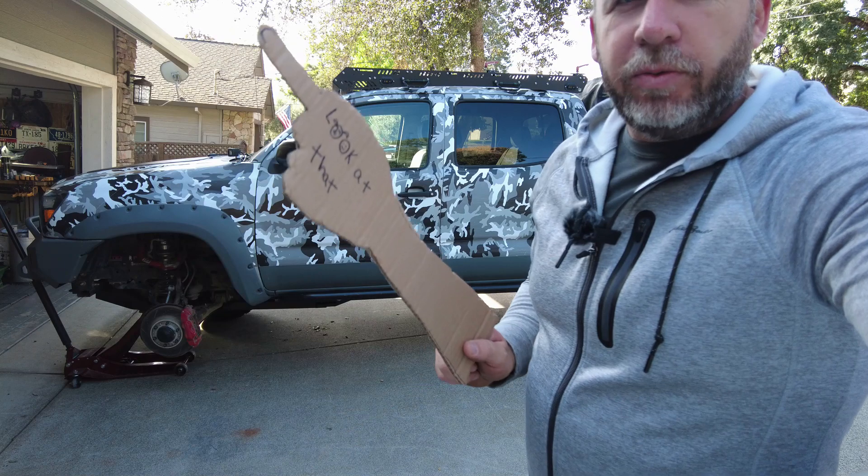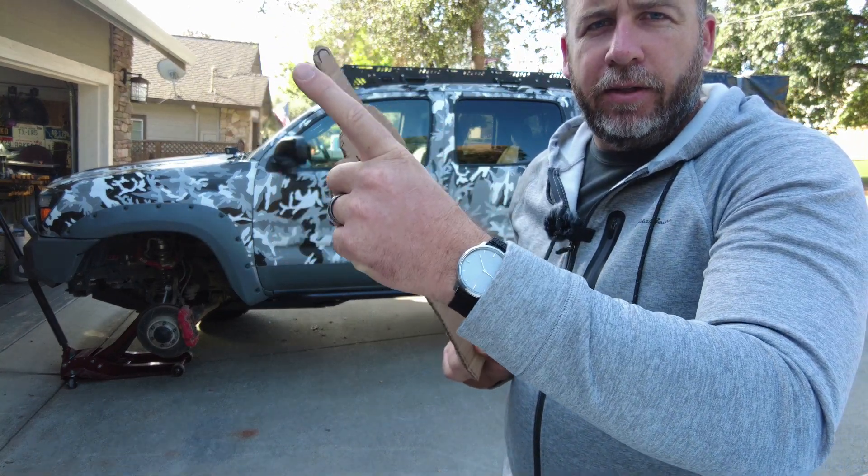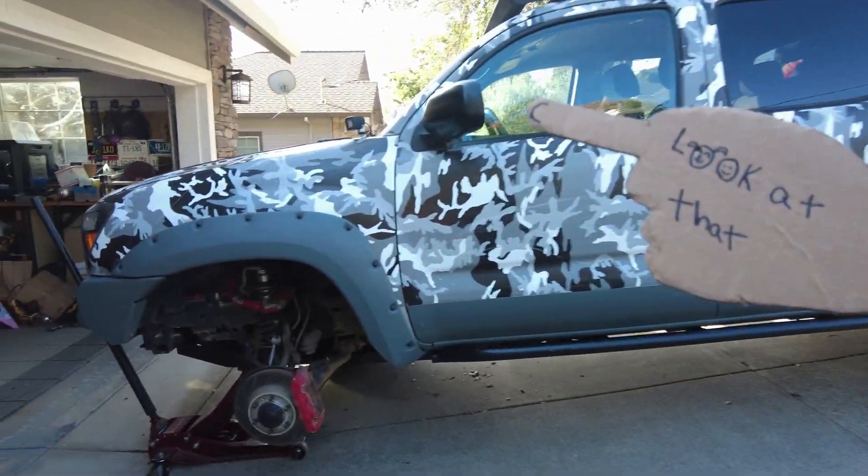My daughter made us this really sweet pointer so we don't have to look at my hand — you can look at this hand instead. Let's go ahead and hop in here and take a look at what we did.